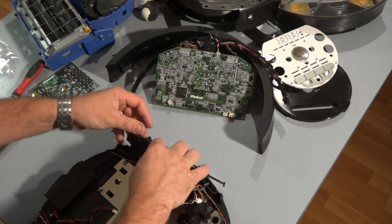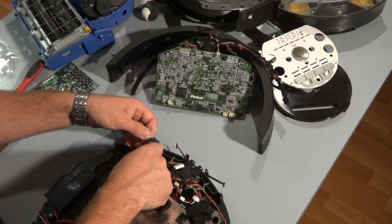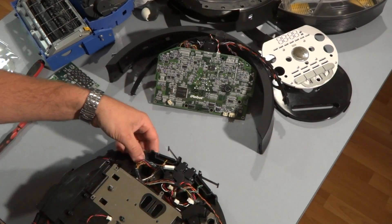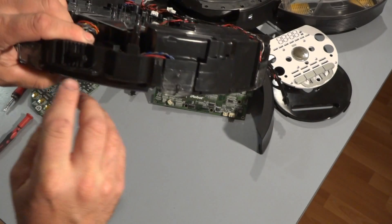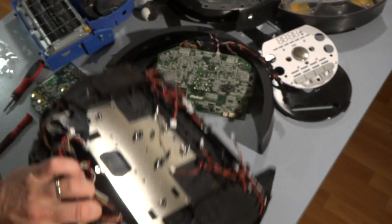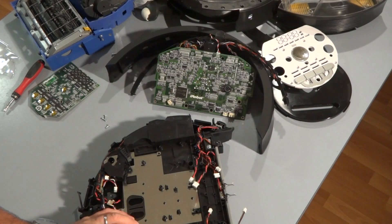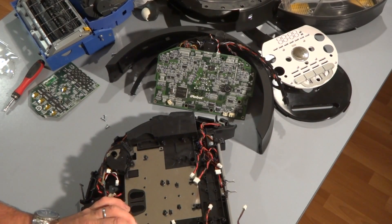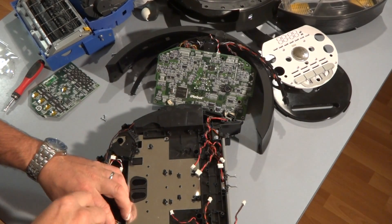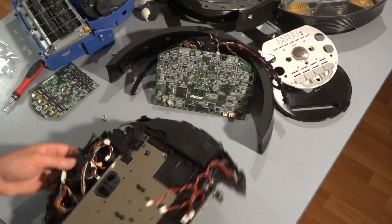Now it's time to put the bumper sensors on. Make sure you're not pinching any wires anywhere, and you wouldn't be placing any screws over them either. Make sure the wires are nice and free, and make sure the bumper sensor is placed in nice and firm. Go ahead and grab your screws and secure it on. That covers the left side bumper sensor.